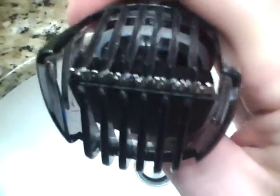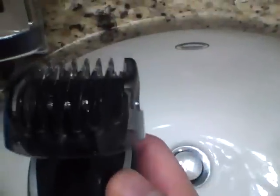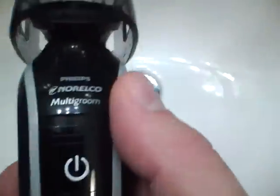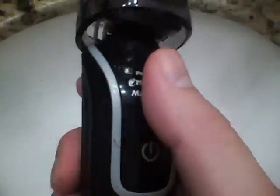This one has self-sharpening chromium blades with 18 built-in trimming lengths on each comb. With the high-performance battery and cordless use you're going to get 35 minutes of cordless power use from the manufacturer. It comes with a 45-day risk-free trial and it's also fully washable — all-in-one styling with the Multigroom Norelco Philips 3100.